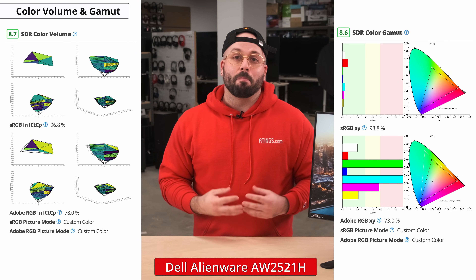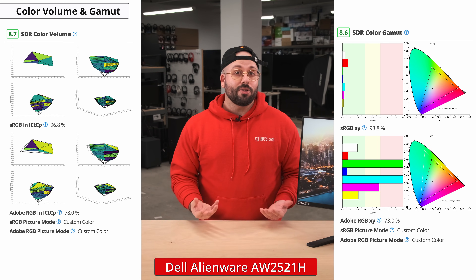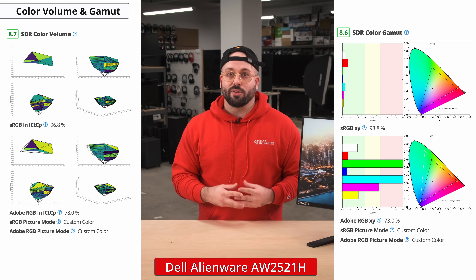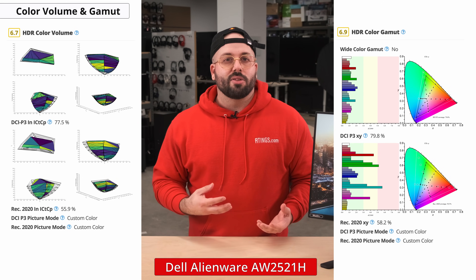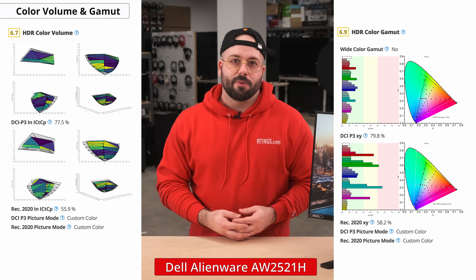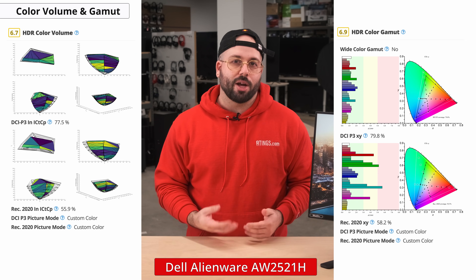If you want to work in other color spaces or enjoy HDR content, then it's also important to have a wide color gamut. The color gamut is the range of colors a monitor can display, and having a wider gamut means it can produce richer and more vibrant hues often used in HDR content. This monitor has excellent SDR color gamut and perfect coverage of the sRGB color space used in most content. It also has decent coverage of the Adobe RGB color space used in photo editing. Unfortunately, the HDR color gamut is just okay — it has good coverage for the commonly used P3 color space, but limited coverage of the wider Rec 2020.